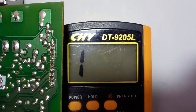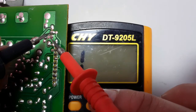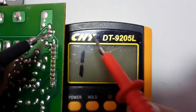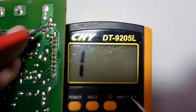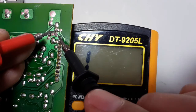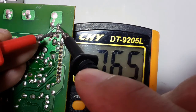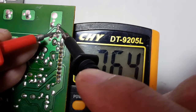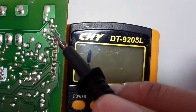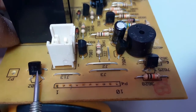Let's check this transistor also. We put the black probe in the base and the red probe once in emitter and once in collector — no reading, no reading. So we swap the probes. Now we put the red probe in the base and the black probe once in emitter and once in collector. We have a reading of about 700 to 800 millivolts — this is an NPN transistor, and it is a good transistor. This video covers both NPN and PNP transistor testing, and these two transistors here are NPN transistors.